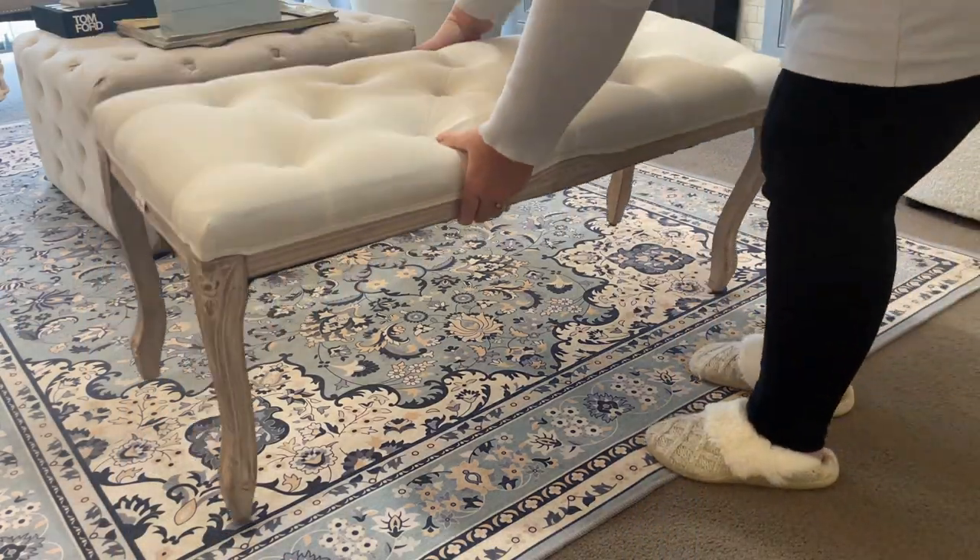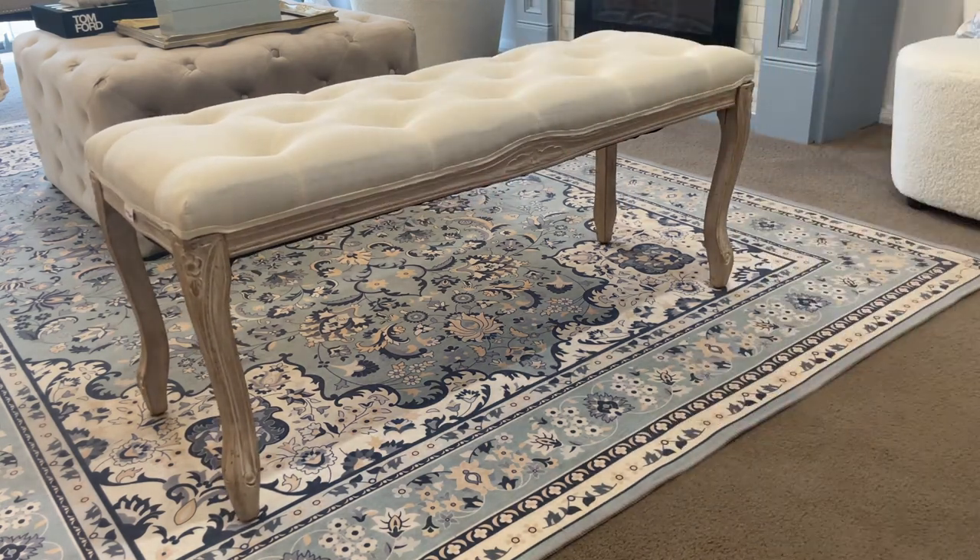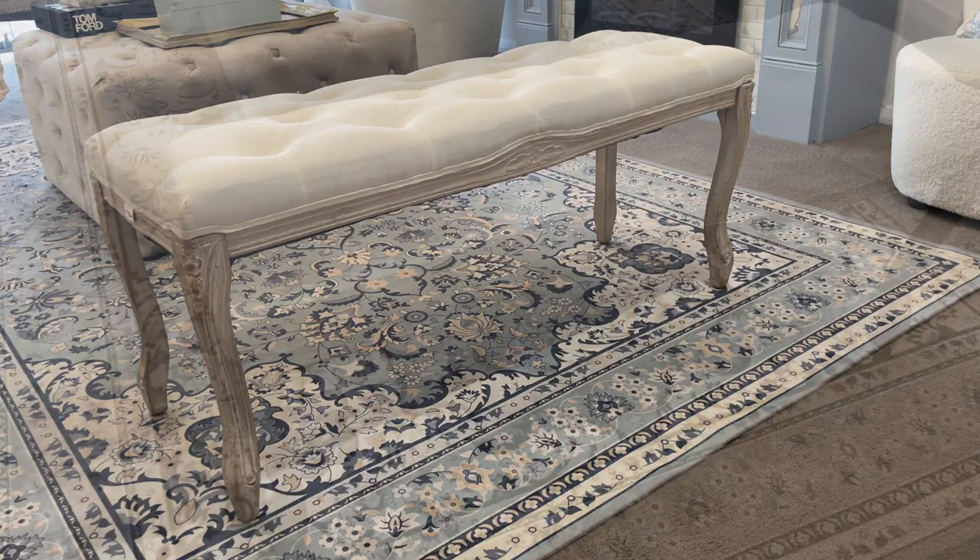To complete the room I'm going to bring in one of my French provincial benches that I got off eBay, and I just placed it at the end of my rug.